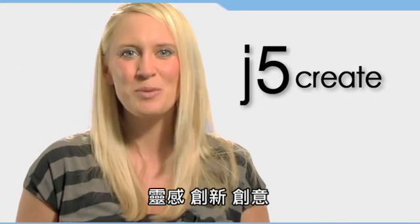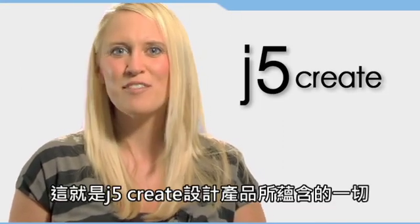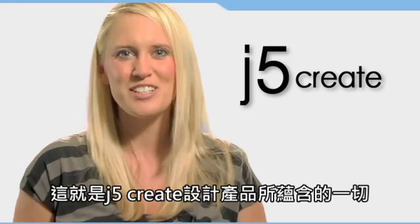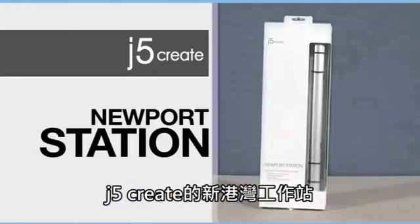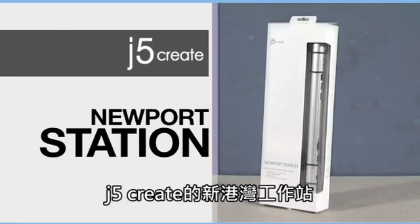Inspiration, innovation, creativity. At J5Create, it's in everything we do. Here's a great idea worth exploring: the Newport Station from J5Create.